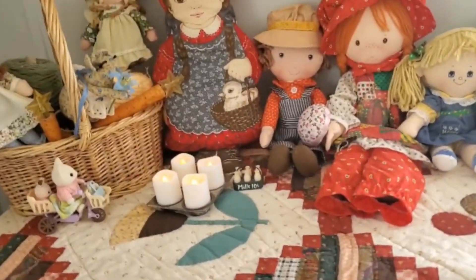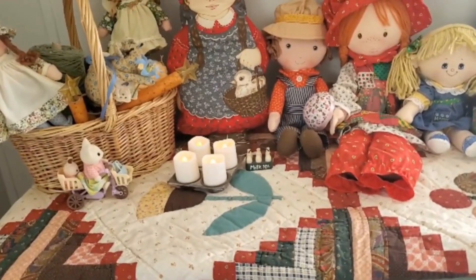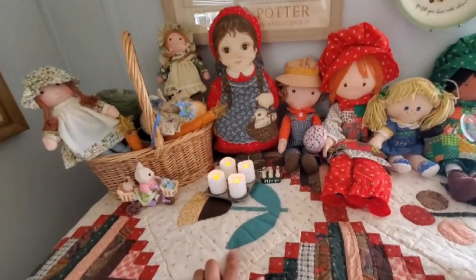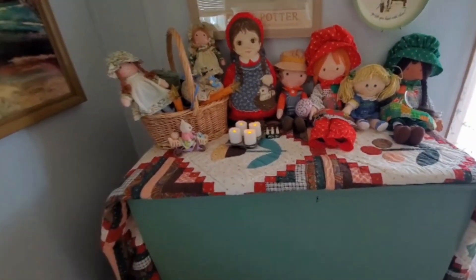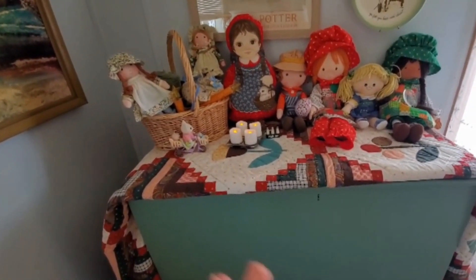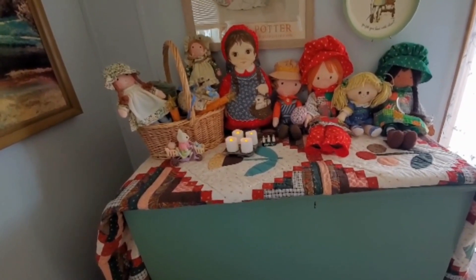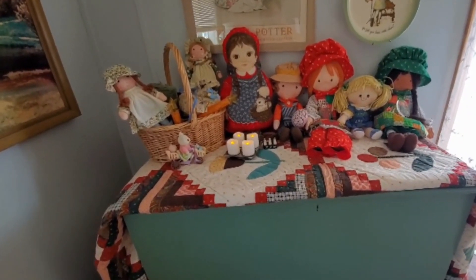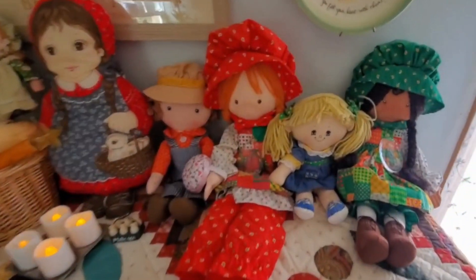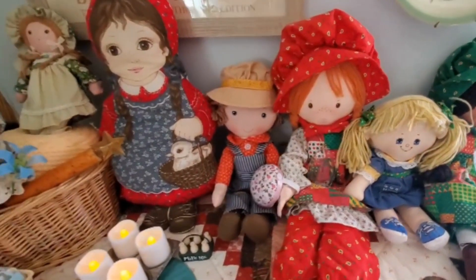Let me show you what I put on top of my blanket chest. As you saw in the prior video, it has my winter blankets and quilts inside. Then I put this quilt on top — I like it because it matches perfectly. I want to protect the top of the chest, and I won't need to go into the chest until winter to get my winter blankets. I put my Holly Hobby plush dolls on top — all my cute Holly Hobby dolls that I love.